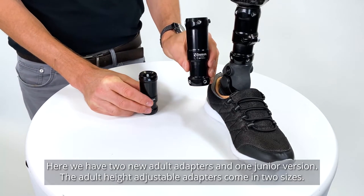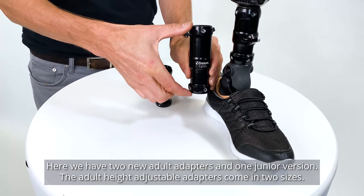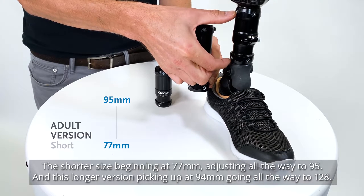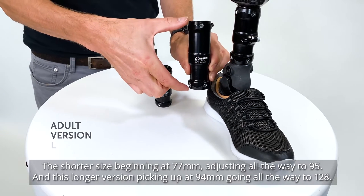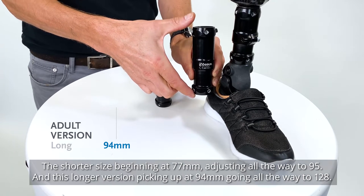Here we have two new adult adapters and one junior version. The adult height-adjustable adapters come in two sizes: the shorter size beginning at 77mm, adjusting all the way to 95, and this longer version picking up at 94mm, going all the way to 128.